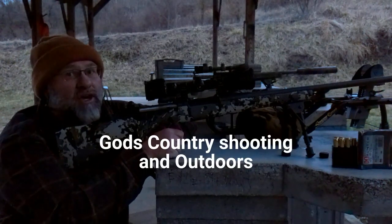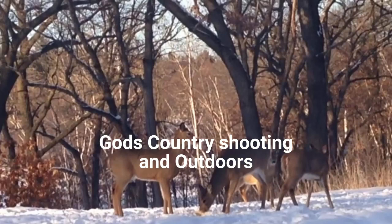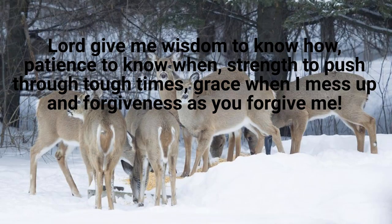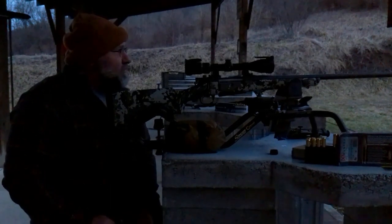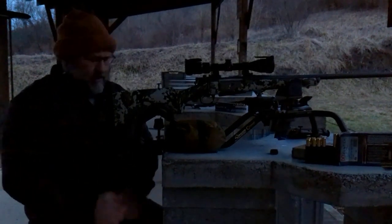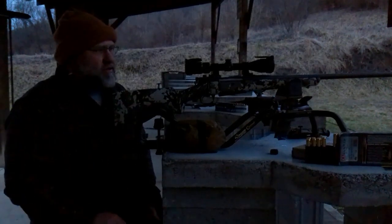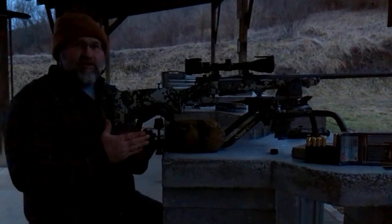CVA Cascade 300 PRC, six-inch target. Alright guys, it is getting dark — got to the range a little late and I've got a few shots. Kind of got lined up but it is raining pretty good outside. I can honestly say I can't hardly see the dot right now. It is 5:57, we are shooting the Hornady ELDX in the 300 PRC and the CVA Cascade. I did get the Stinger rest.